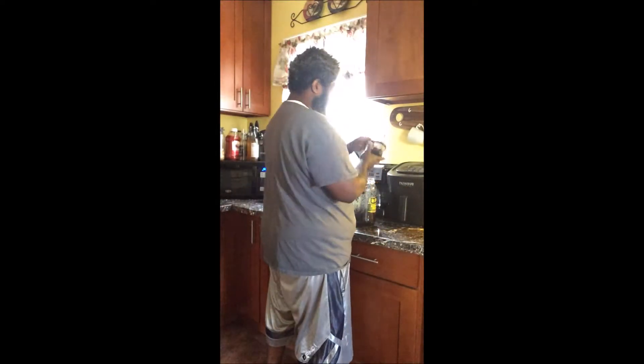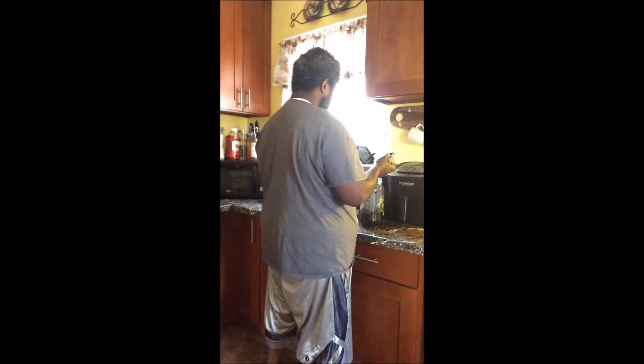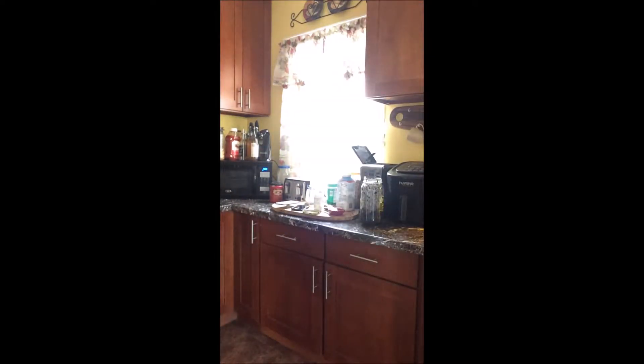Here's a little video that I made of my morning routine. I'm making coffee. I put the coffee grinds in a jar because the nitrogen in the coffee is good for the plants.